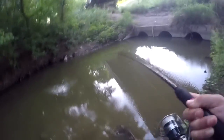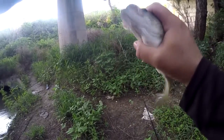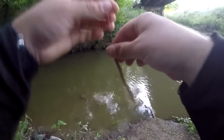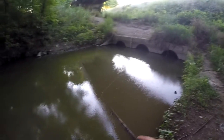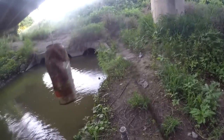Got one — it's not a bad one! Proof that it works. Tore up his lip a little bit but he's good. I kept seeing him pop on the surface over there so I threw the worm where he was popping and it worked. There you go — Zombie Baits catch everything.